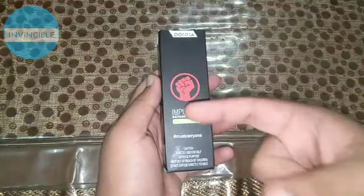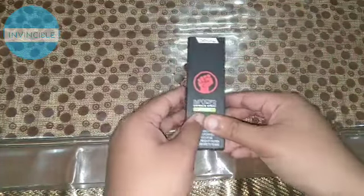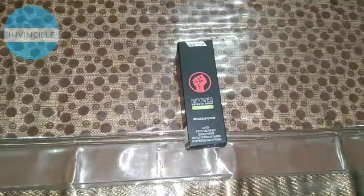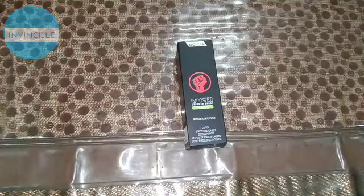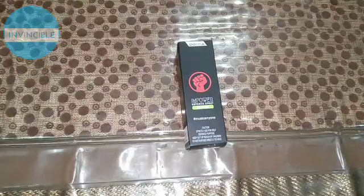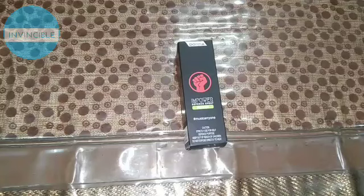How to use it and the price — so friends, it was a good price on Flipkart with a discount, and I only got it for 200 rupees. I have the cheapest link in the description. You can go to Flipkart from the description and buy it very easily. The best advice is to please check the description.